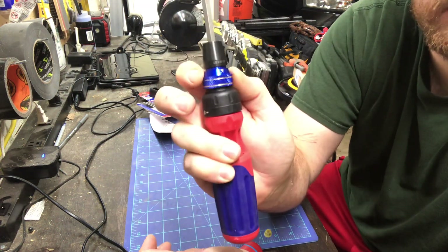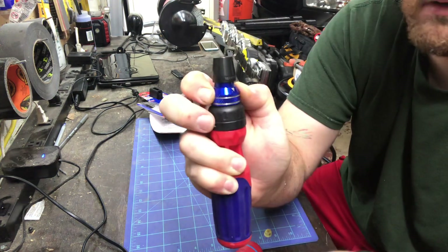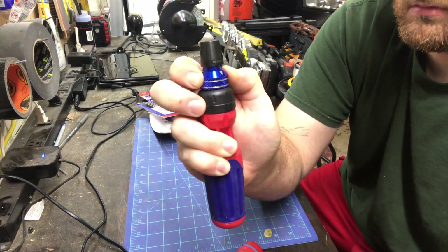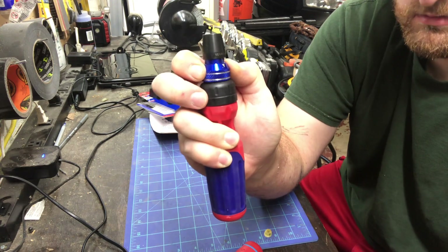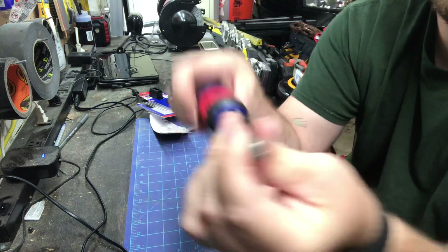So this is the quick release — you pull down, pull out, insert a new bit, release, and it's in there.